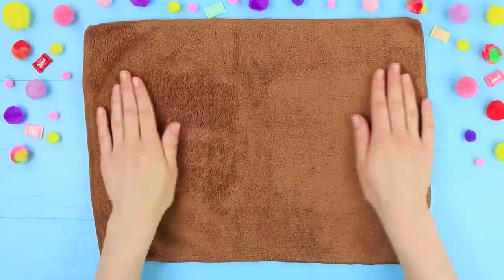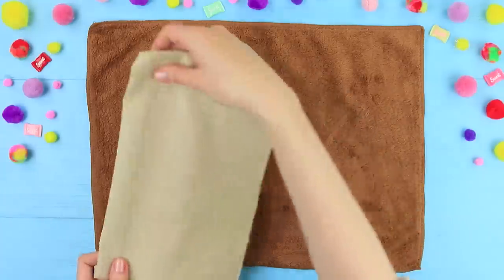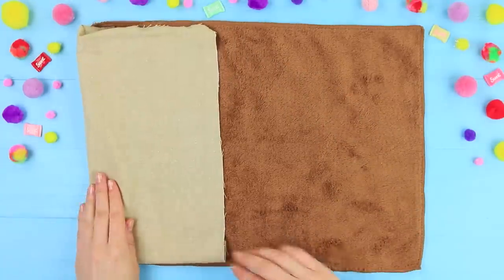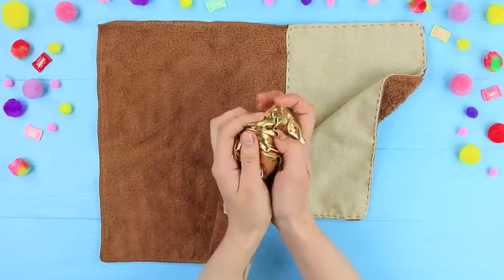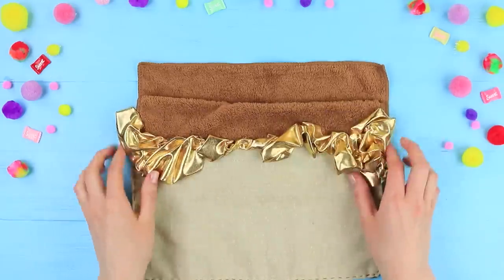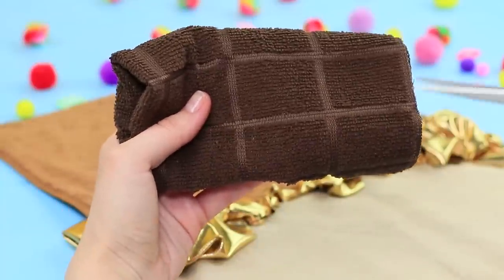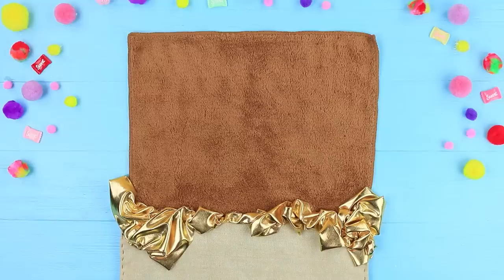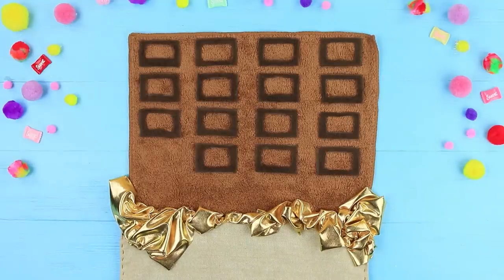Take a brown towel. Sew a rectangular piece of beige fabric to it. Crumble gold fabric and sew it to the edge of the beige fabric to make it look like a foil chocolate wrapper. Cut rectangles out of a dark brown towel and sew the cutout frames to the piece in rows, so it looks like a bar of chocolate.